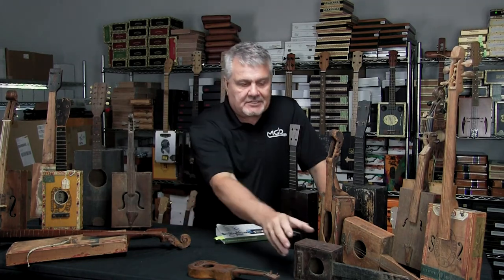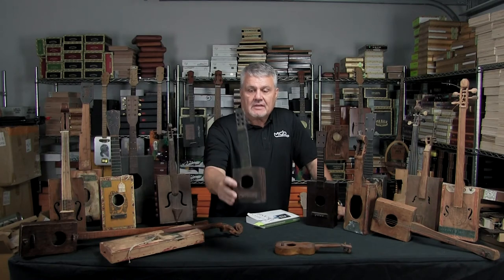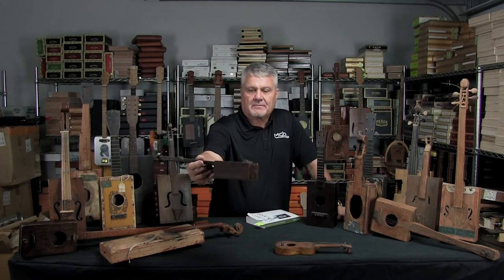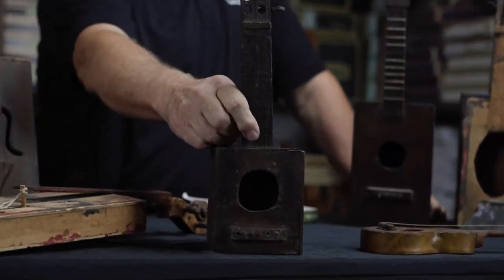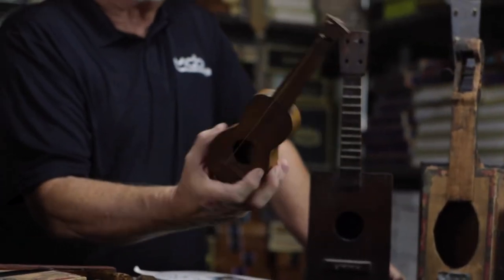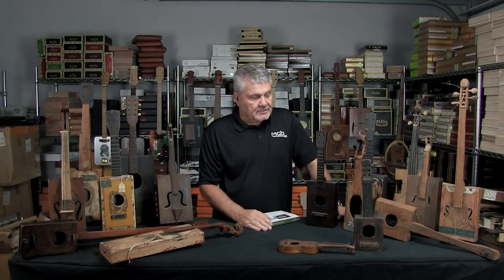Some of the other notable ones in the collection: this one is a cigar box that was cut in half and made into a little child's guitar — a toy guitar. It's actually six string, and you can see how small it is. Just a really nice little instrument made from a cigar box. I have no idea of the age, but I'm sure it's quite old. Then I possibly have, in the collection, the world's smallest cigar box guitar. You can see a tack stamp on the piece of wood in the back — somebody took a cigar box, cut it apart, and put it together.